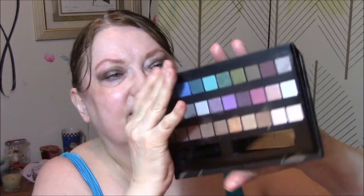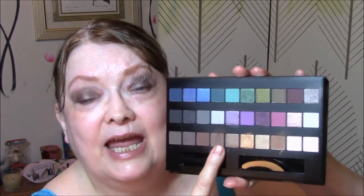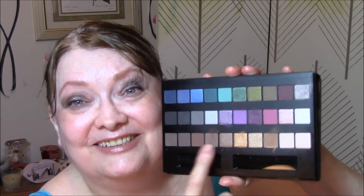For my eyes today I used the Avon Makeup Artist Palette — that big A for Avon. I wore this for my transition and it is way too dark. I tried to blend it out and it's way too pigmented. I'll tell you that.